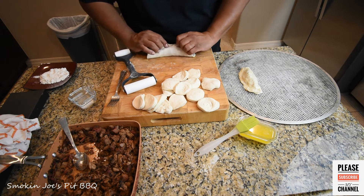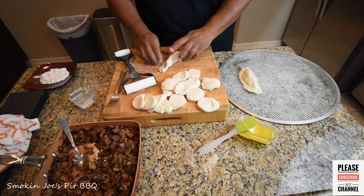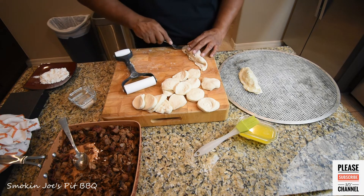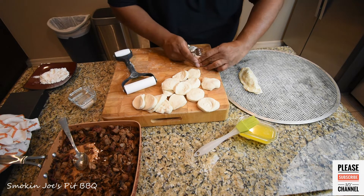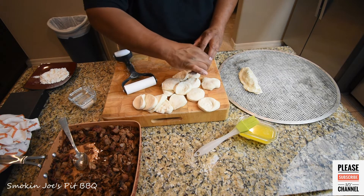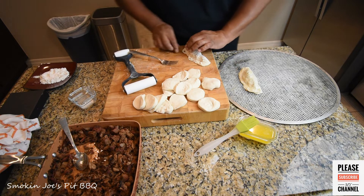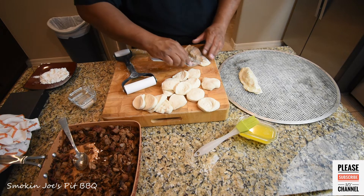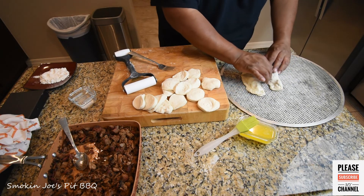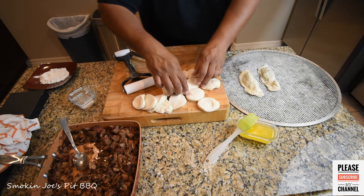Grab this edge and roll it so that the lip meets the other side. Some of the brisket may get out — that's fine. Then go ahead and grab your fork and pinch the edges down. If you have a biscuit that kind of breaks, just pinch it with your finger. Again, guys, they don't have to be perfect. I'm going to make eight more of these and put them on my pizza sheet. Then brush a little bit of butter on the top. I'm going to prepare the rest of these and I'll bring you guys back. Stay tuned.